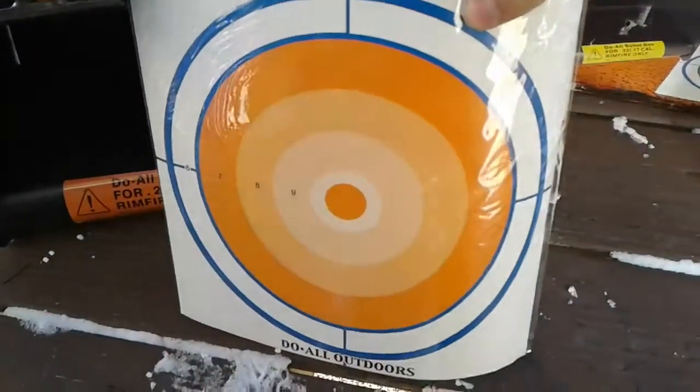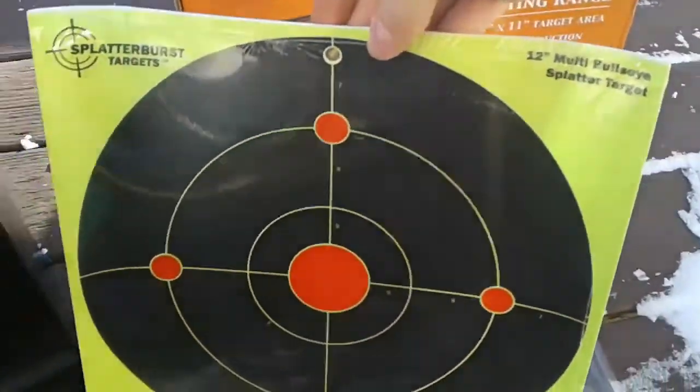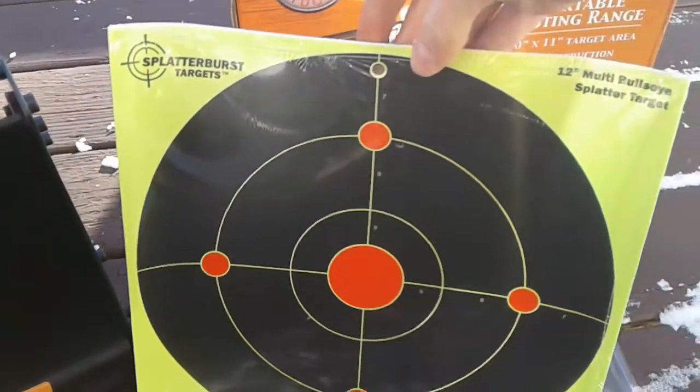This is the targets it came with, and here are the targets I'm going to be using. These ones turn colors when you hit them, so you can see where you hit.